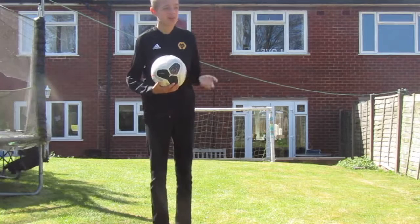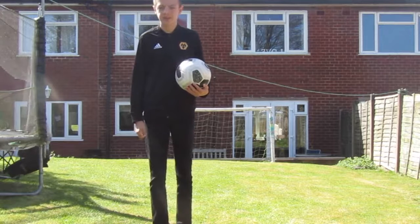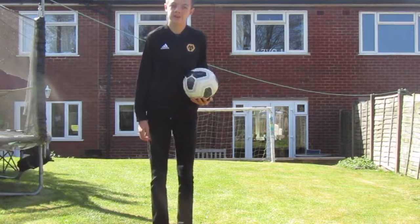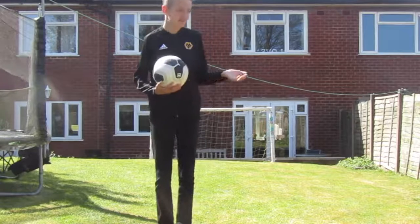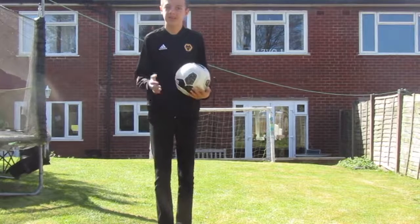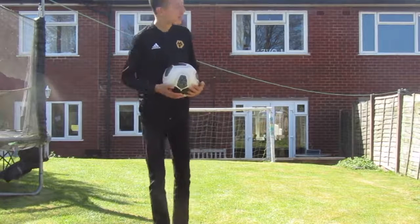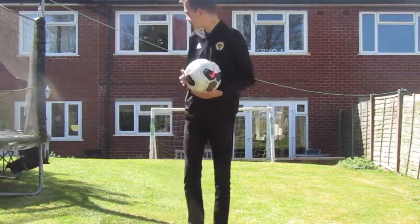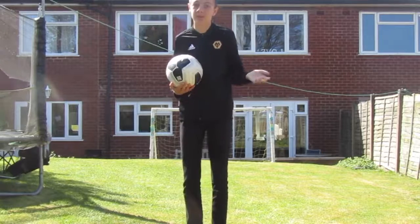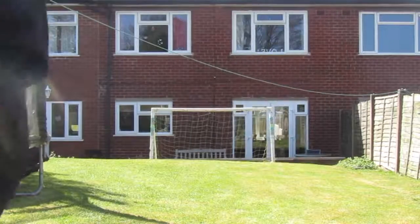In this first video, I'm going to be recreating the Ruben Neves free kick scored against Arsenal last season. This weekend, when this video is going to be uploaded, would have been Wolves against Arsenal at Molineux in the Premier League, so that's kind of why I'm doing it. But it's just a memorable goal, so I thought I'd recreate it.